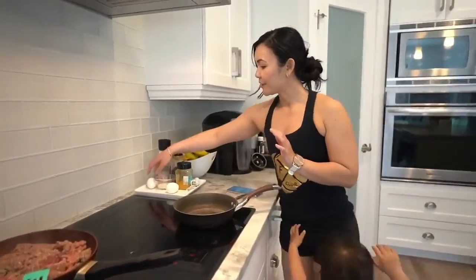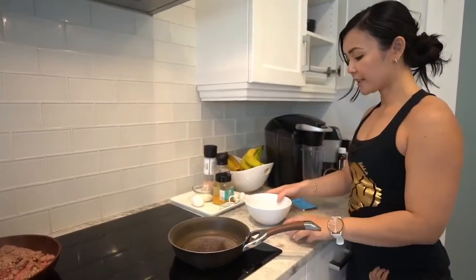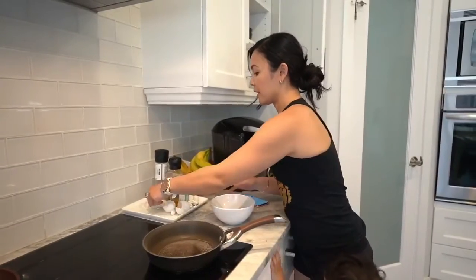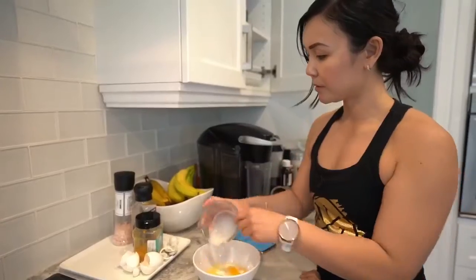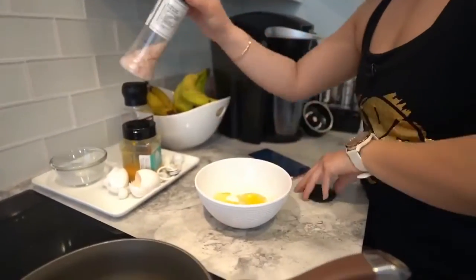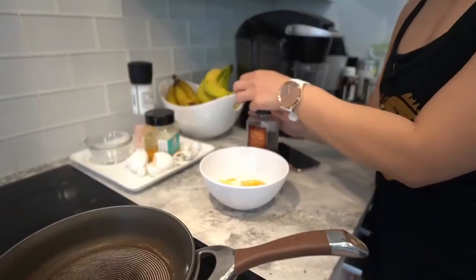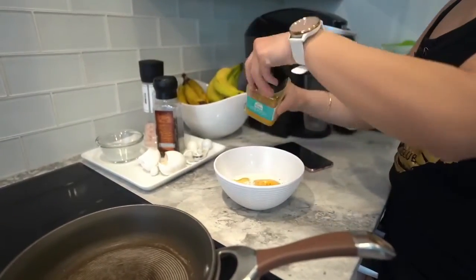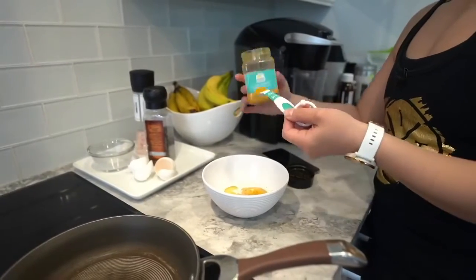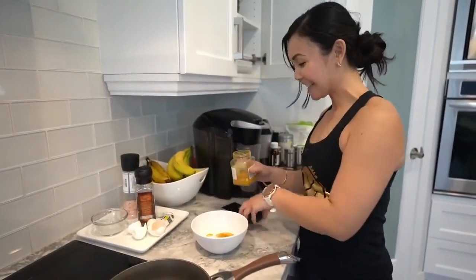So for the curry scramble, it's pretty basic. Just two extra-large eggs — I should scramble these first. Two tablespoons of milk, salt and pepper to taste, and then I'm using curry powder that I got from Bindi's restaurant, located at the Forks. You can find curry powder at any superstore or grocery store. I've actually used quite a bit of mine — my container's almost done. It's a really good curry.